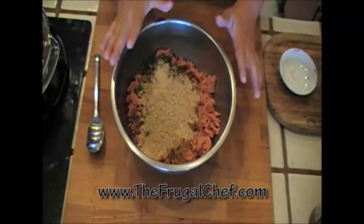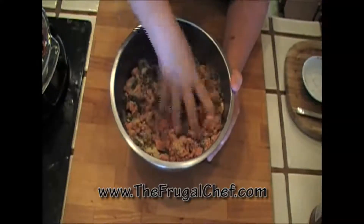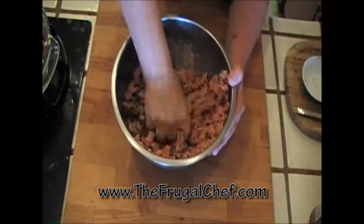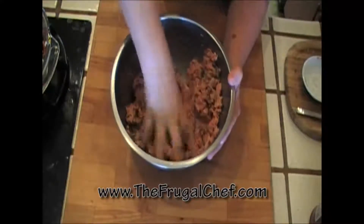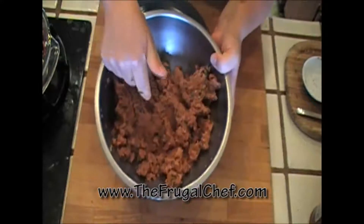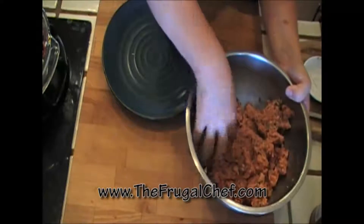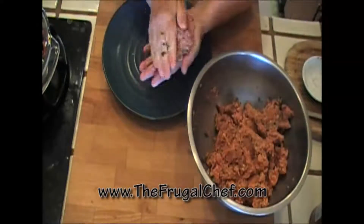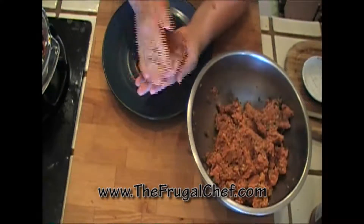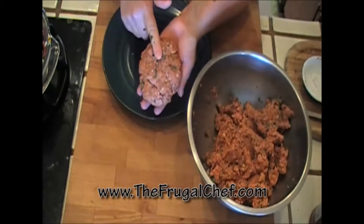I'll wash my hands and we'll make these patties. I'm just going to mix all of this nicely — I want all the meat to absorb all these flavors. We're going to make four patties out of this, so they're gonna be nice and big. Then we'll grill them. I'm going to divide this into four equal parts and make our patties. Like this. Then we'll go grill them.